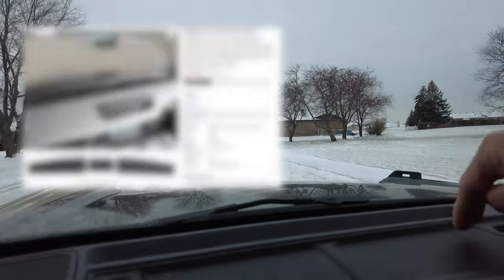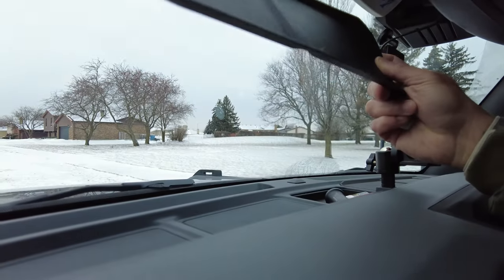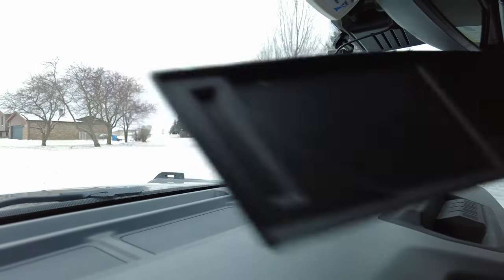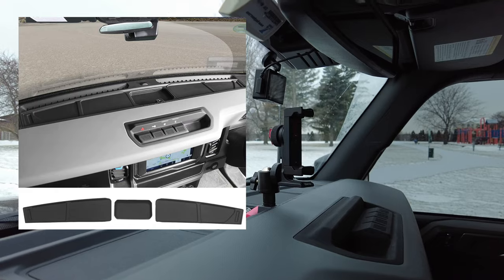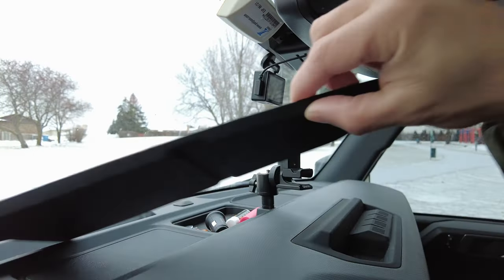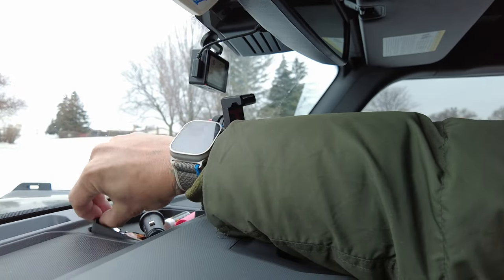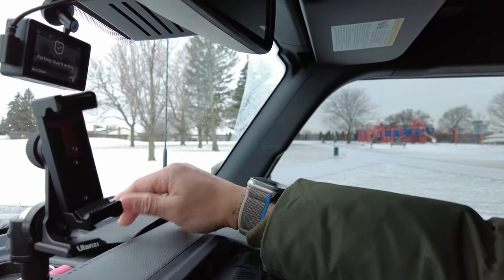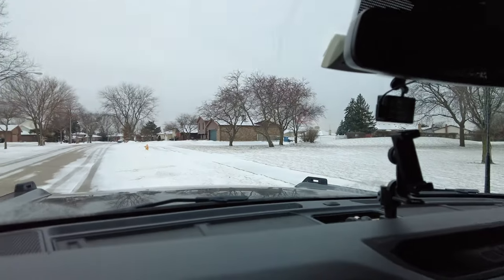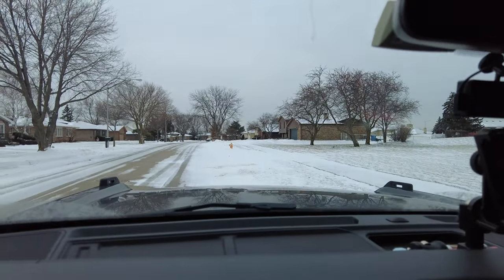The third product is something you never really think you need until you start driving. It's rubber inserts — right here — which are perfectly fitted for the tray. If you don't have these inserts, everything just slides around because it's made of plastic. Put your phone down and it's gonna slide around. These prevent that — there's one here in the middle and another one here too. You never know you need it until you start driving around and things start sliding.